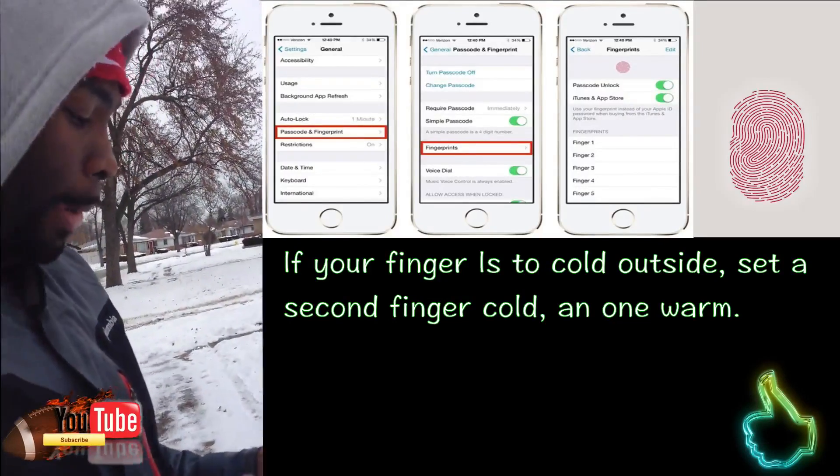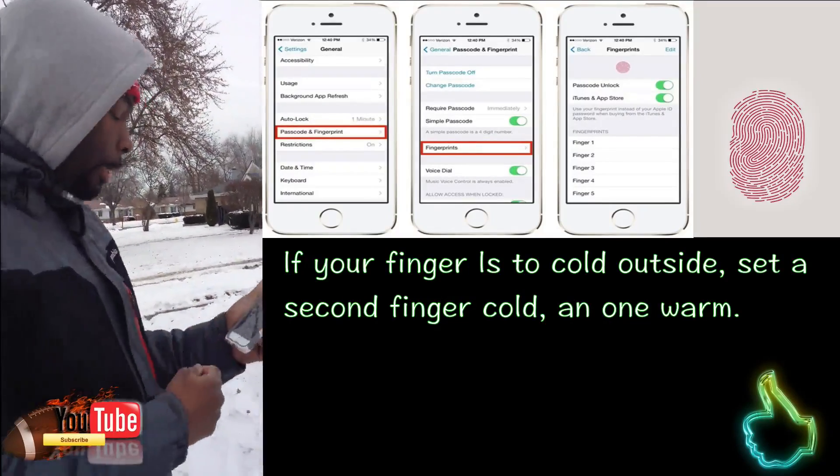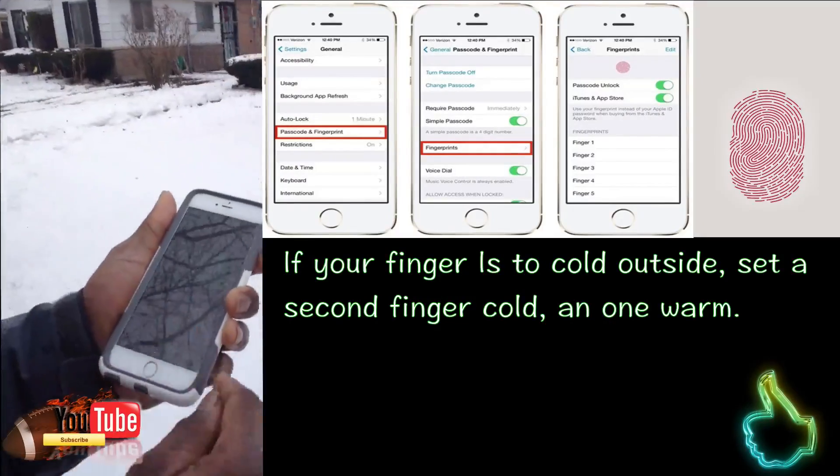Go to where it says Touch ID and Passcode, like so. Put in your passcode — I can't let you all see that, so I'm not going to show that. Now right here where it says Add Fingerprint, you just want to add a second.